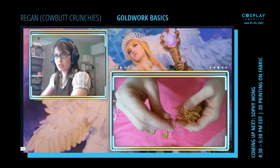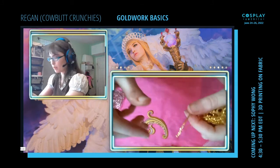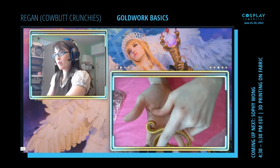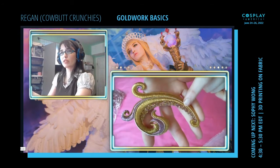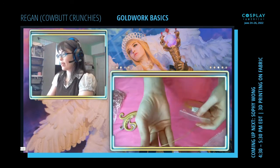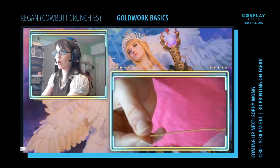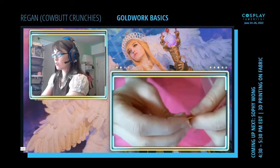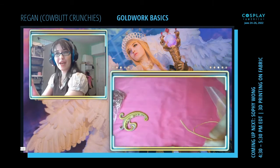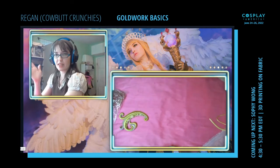This is called Bright Check — the type of metal thread you generally want to use for chip work, though you can use other stuff too. The other type of thread I'm using almost looks like a string of really small beads, but it's a metal thread. This is called Purl-Purl. It's a metal wire, kind of coiled, so you could stretch it. You can overstretch it so that it becomes really kinked and swirled — that's an interesting look, but not what I want for this.